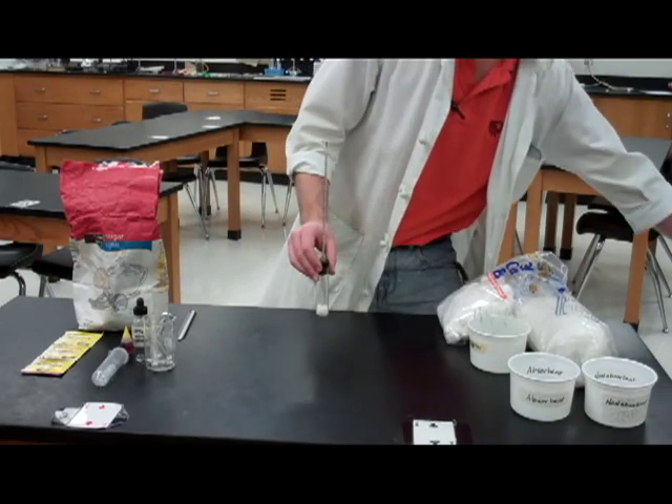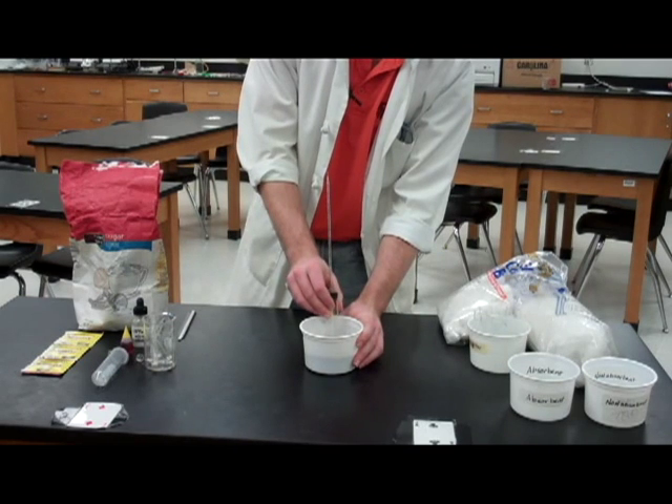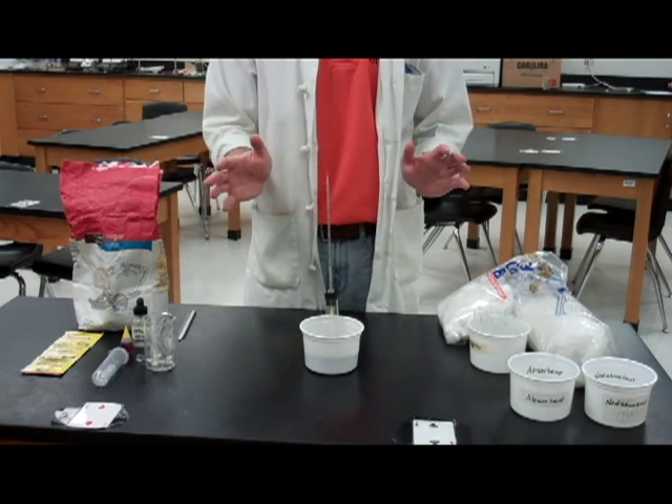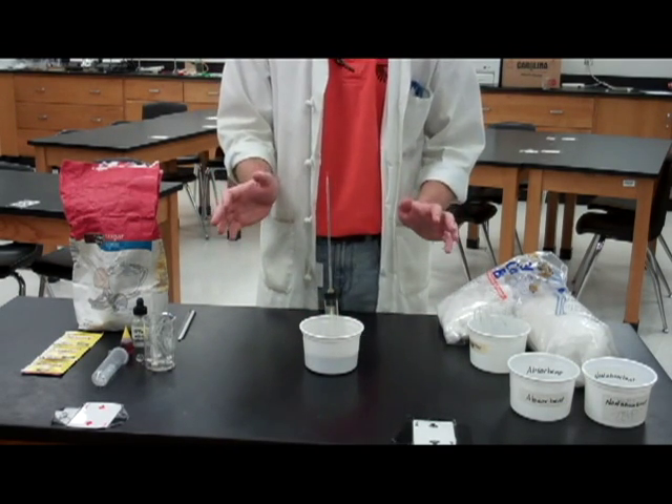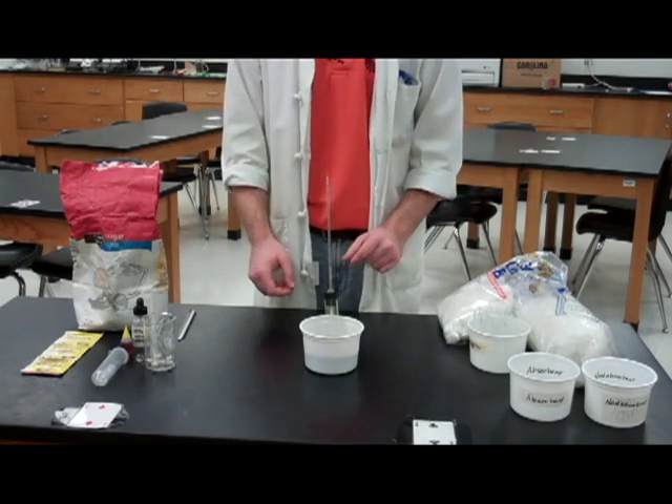To finish up, use a sand bath to provide some stability to your system and then leave it alone. It's very sensitive to pressure or temperature changes, so let it sit and record data periodically as respiration proceeds in your chambers.